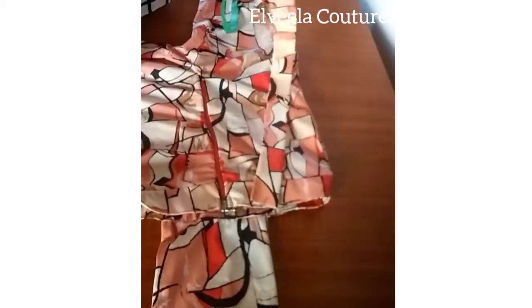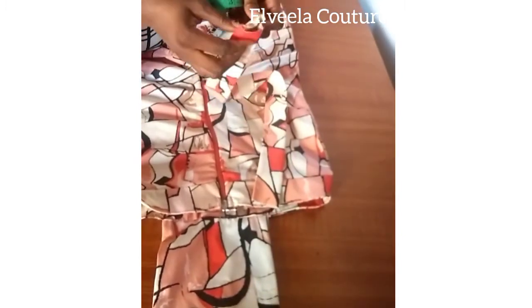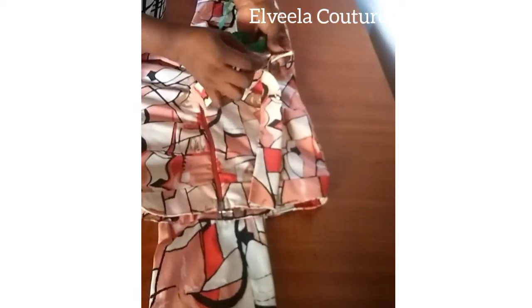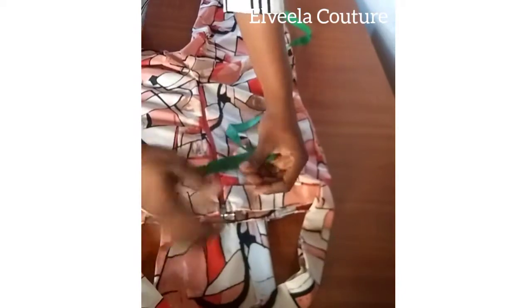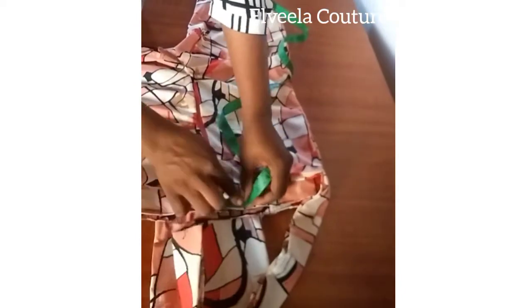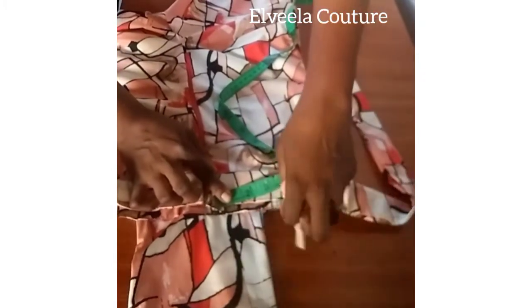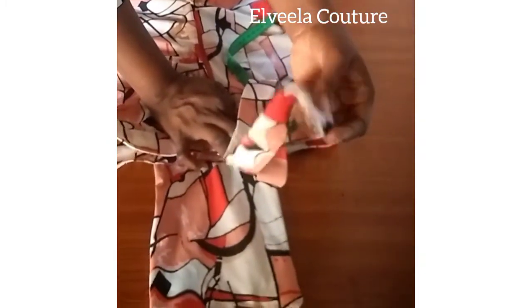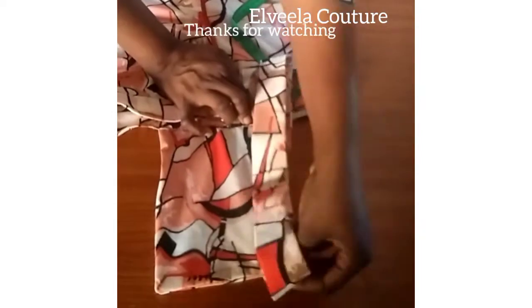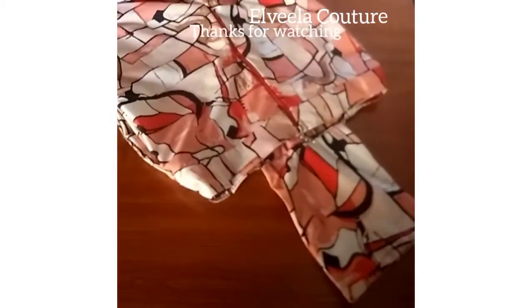I've already added interfacing and folded it in by half inch. Now fold it out to the wrong side and close it on half inch, then close up the side on quarter inch. To attach the strap from the zipper, mark 1.5 inches away from the zipper, open up your seam, and insert the strap. You're going to put a button or a cover button there, and on the flap you're going to create a buttonhole.